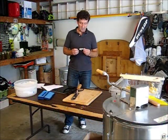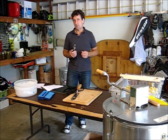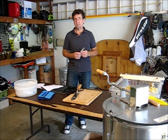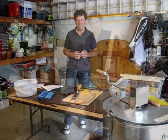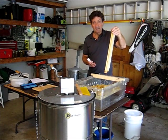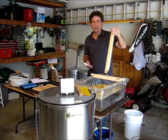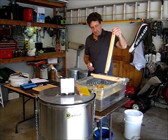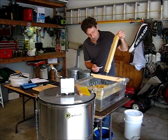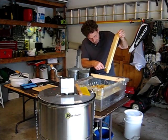I'm going to use the honey refractometer to check the moisture content of this harvest. I'm only doing it out of curiosity — I trust the bees that once they've capped the honey, it's at the proper moisture content. The moisture content of honey can vary from cell to cell, from frame to frame, and certainly from hive to hive, so normally you take several samples and average them. I'll go ahead and check the moisture content of this one frame.